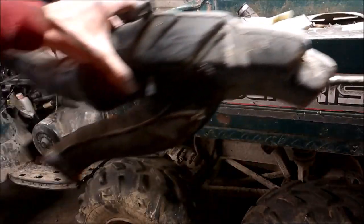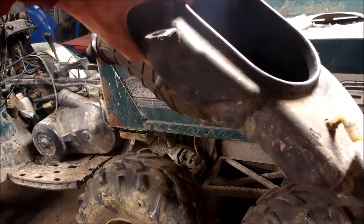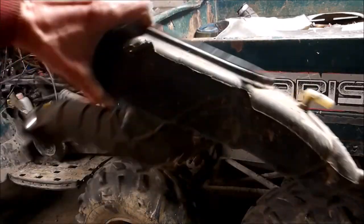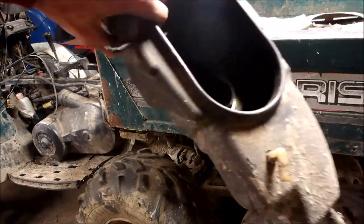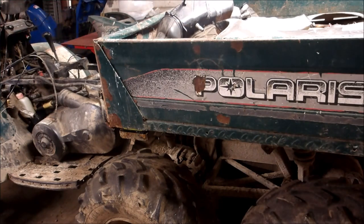I thought I'd show you what that airbox looks like for the Big Boss. If you want to take your 500 Magnum or 500 Sportsman and put a slide carb in, try to find one of these airboxes — it should fit right up the holes, everything should work. If you want to modify it, that'd be the way to go. This thing's got some snot now.